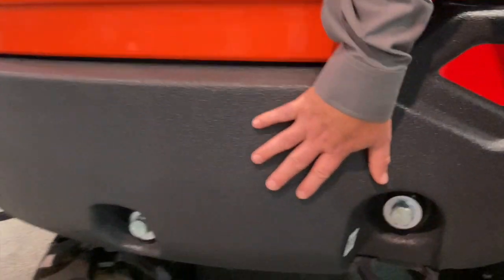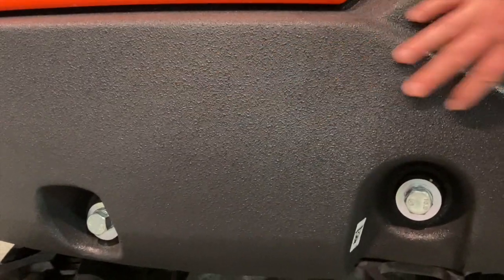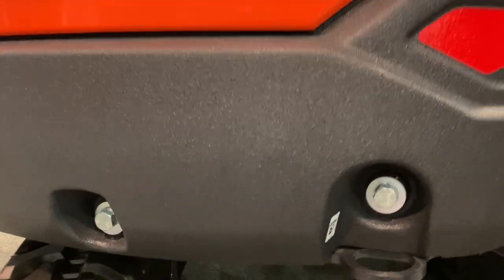On the counterweight, the textured paint matches what we have on the R-Series wheel loaders. This machine is also coming out of Germany, just like the R-Series.